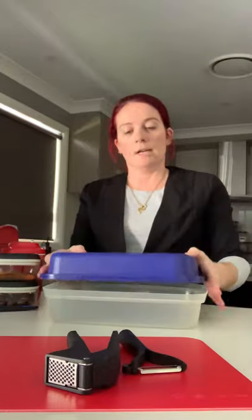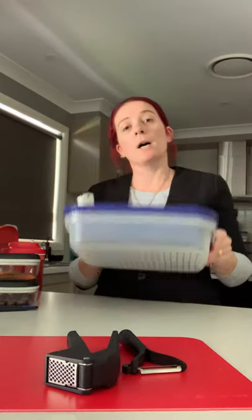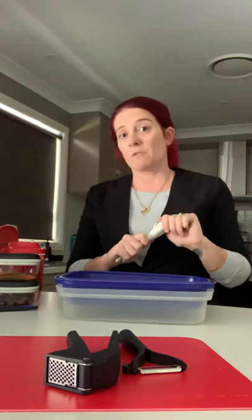You pop them in for an hour or so and you don't need to turn everything — all you do is flip the container, give it a bit of a shake, and both sides get evenly marinated. That is $55, and when you buy this you get the basting brush for free, which is fantastic. I love my basting brush.